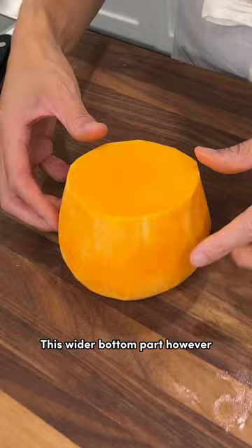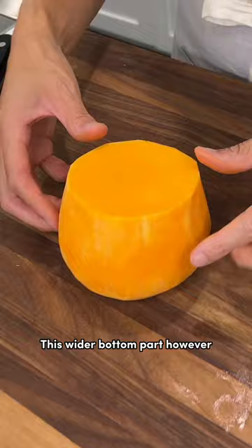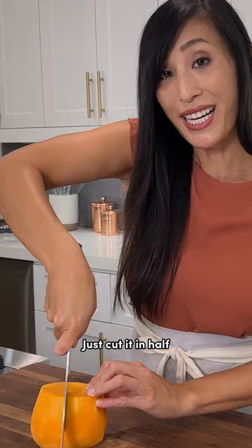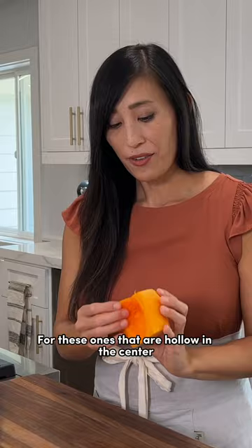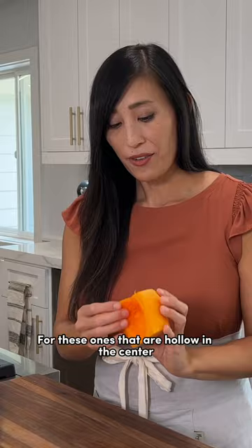This tapered end has no seeds, so it's going to be really easy to cut into your desired shape. This wider bottom part however does have seeds, so we want to remove them. Just cut it in half straight down, then use a spoon to scoop out the seeds.